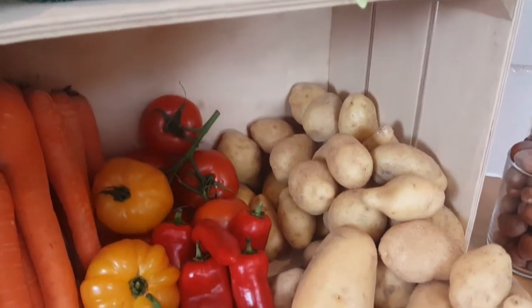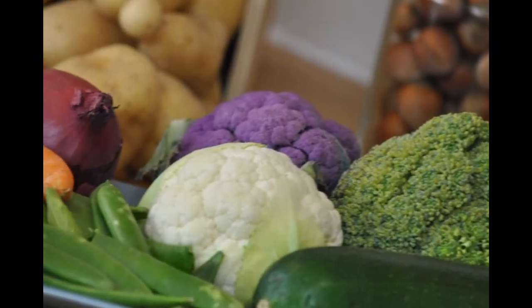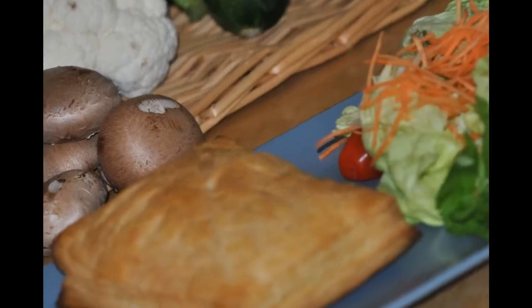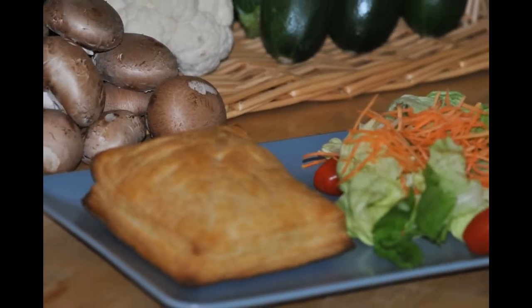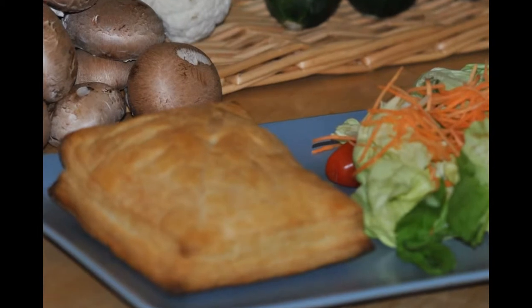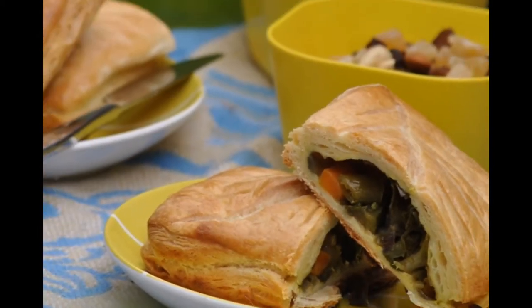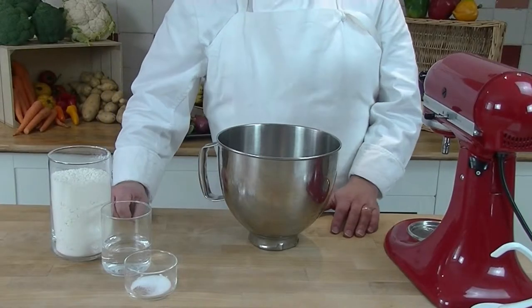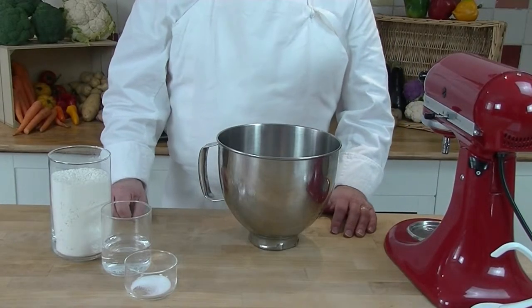This is another film in a series of easy vegan bakery recipes. I'm going to show you how to make a great vegan puff which you can eat on the run, have for lunch, or even take on a picnic. So let's get baking. For the full recipe and tips on how to make this product, click on the link below.